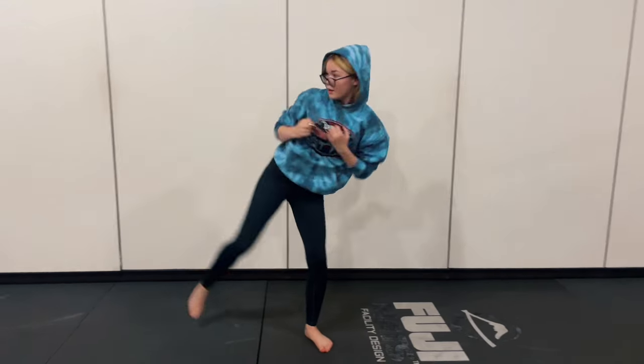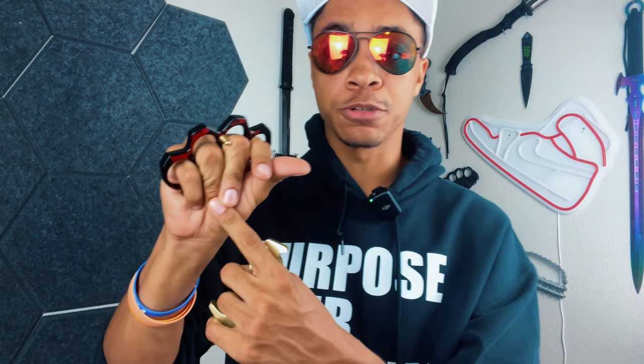This right here is an example of normal knuckle dusters — four holes, you put your hand in, the bottom goes against your palm so your fingers don't take the brunt of the force. The point of brass knuckles is to spread the entire force of your punch across a very thin area to do damage, and that's what makes them incredibly deadly.